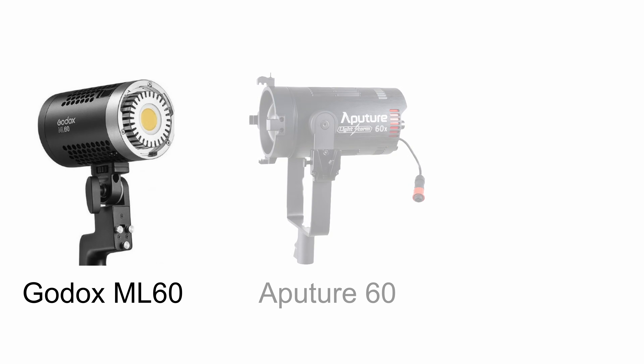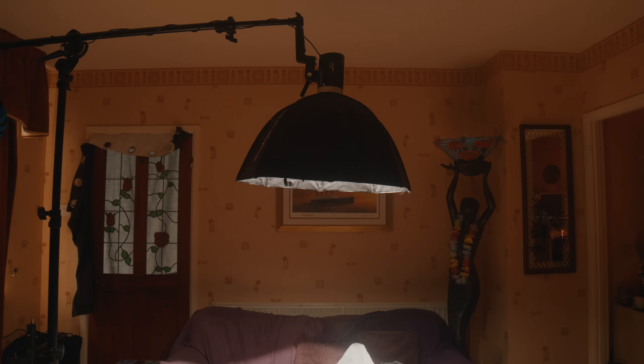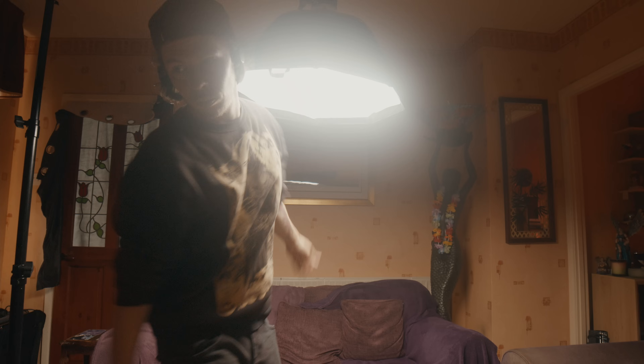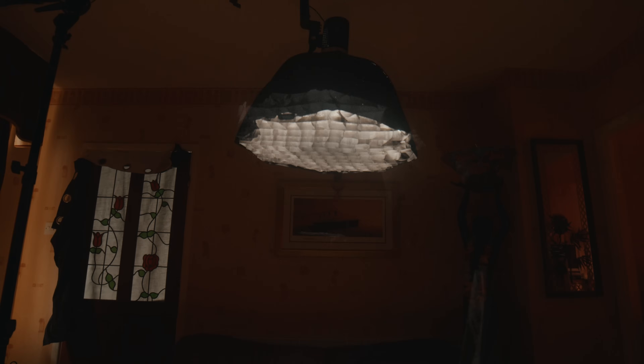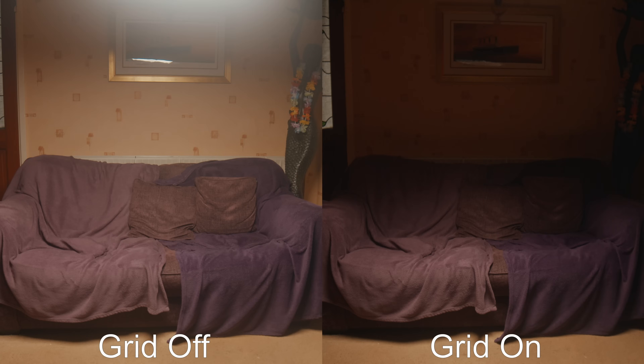Now there are compact, lightweight lighting units available, but they tend to come with their own softboxes, which are usually quite small, with only one type of diffusion. And the only way we can control light spill with these is a grid, which is either on or off, with no further flexibility to control where our light is going.